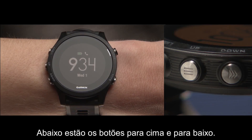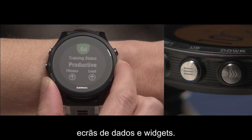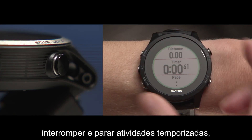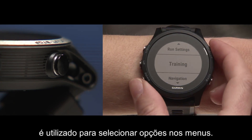Below that are the up and down keys. These help you navigate through the different menus, data screens, and widgets. On the top right is the start-stop key which, in addition to starting, pausing, and stopping timed activities, you'll use to make menu selections.